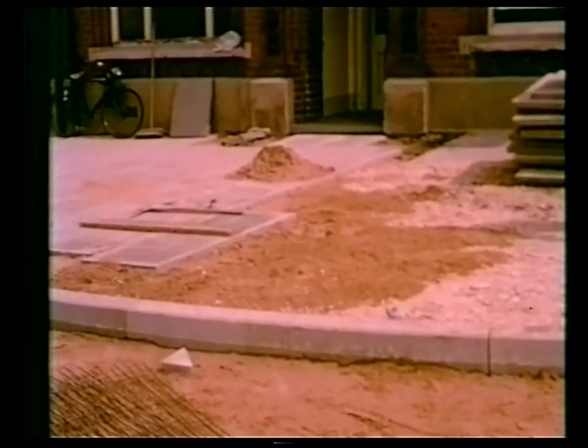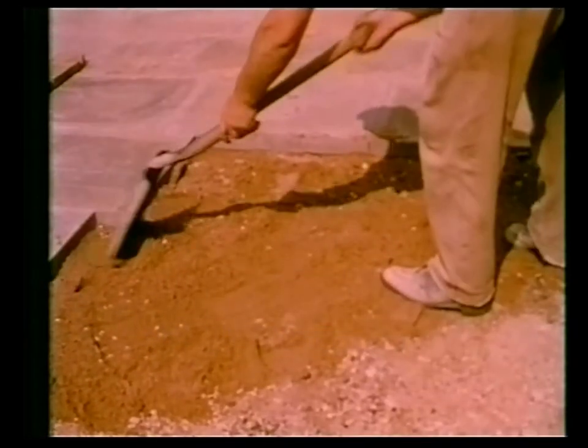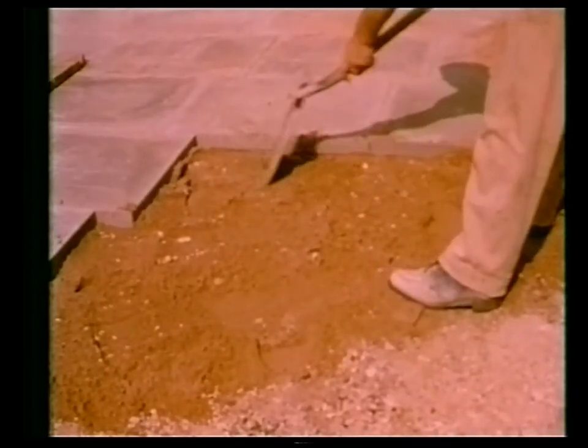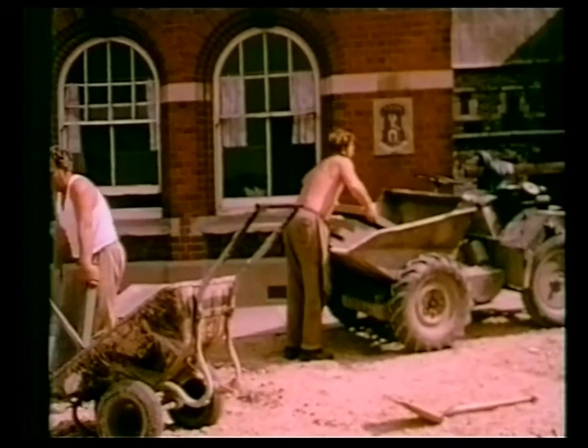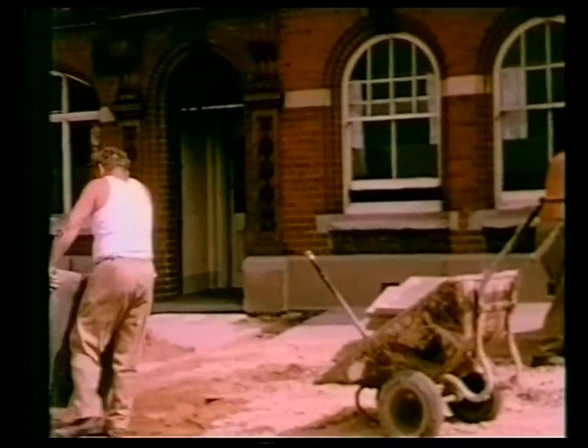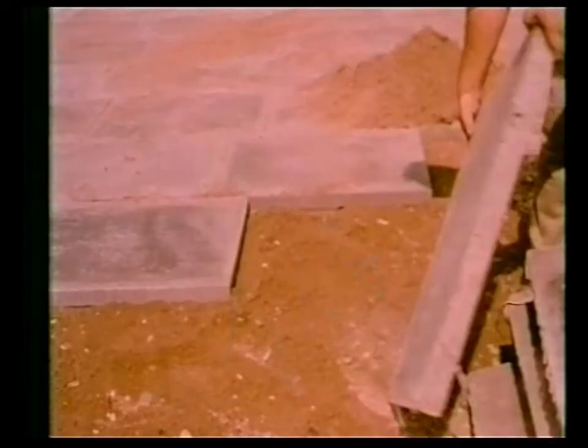Paving stones are laid onto dry sand, smoothed out with a shovel. A tap with a pick is enough to finally level them off. They will remain there for many, many years. This type of footpath affords easy access to underground water and electric services.